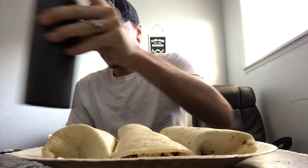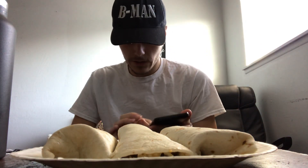I've got my water right here, because water is key in any eating challenge. So let me just get my timer ready.